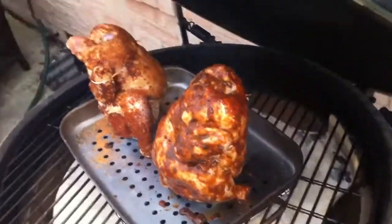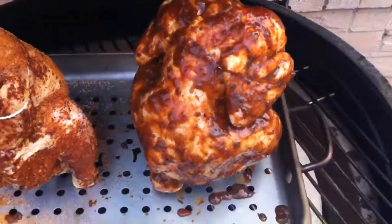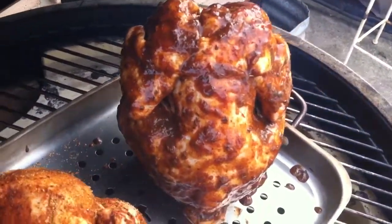Chicken on the egg time — it's a beautiful time. We've got one done up here with some jerk marinade, jerk seasoning. Look at that, are you kidding me? Injected a little bit, infused.